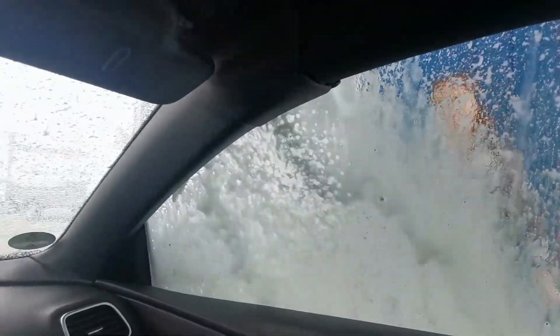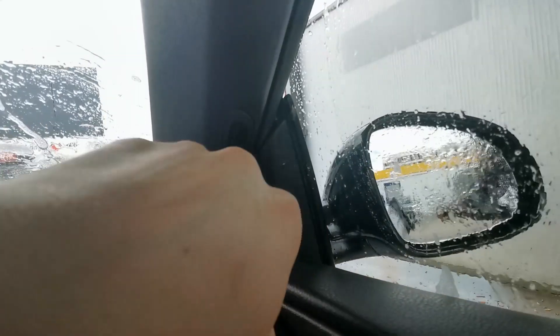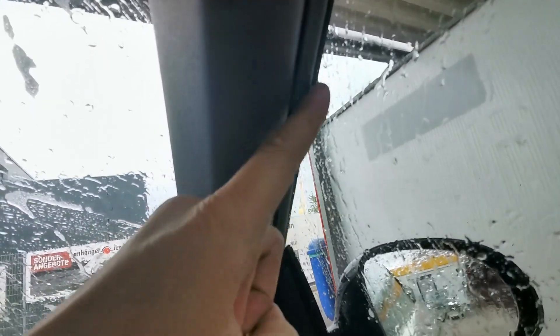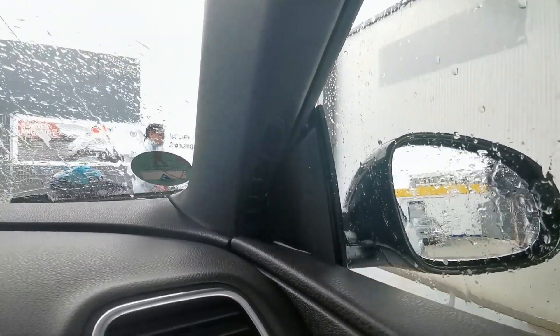We do have first leakage — not horrible, but this triangle here around the mirror seems to be running along the window and then coming in here. You can see where the foam is, on both sides — this one not really much, but this one a bit more. I'll have to look into what exactly that is.